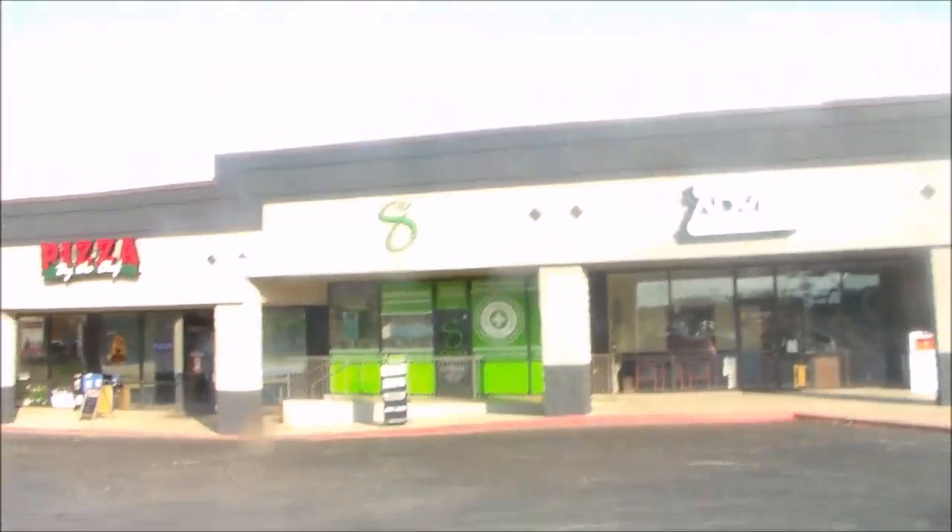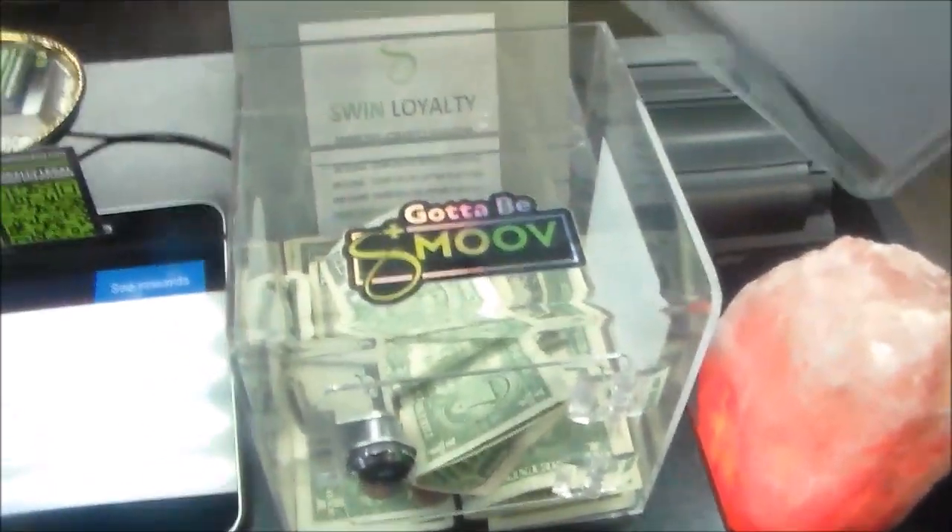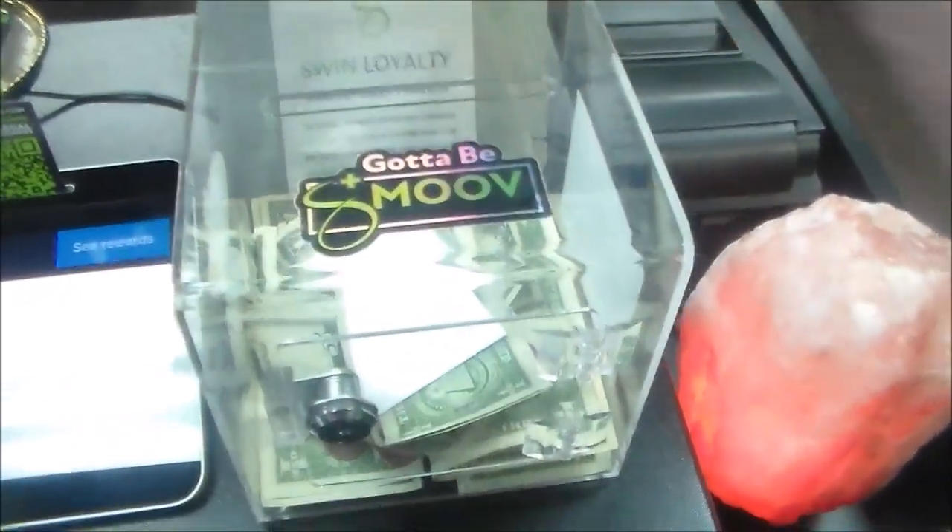Hello friend, Mormo here. There's the dispensary I go to, Swin. I'm gonna drop off one of my art cards as a tip at Swin when I buy my CBD joints. I dropped off the artist trading card — you can see I dropped it in their tip slot and gave them a dollar too. They really liked the art card.